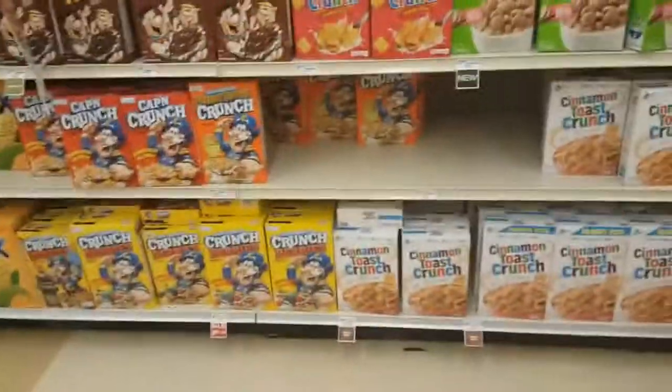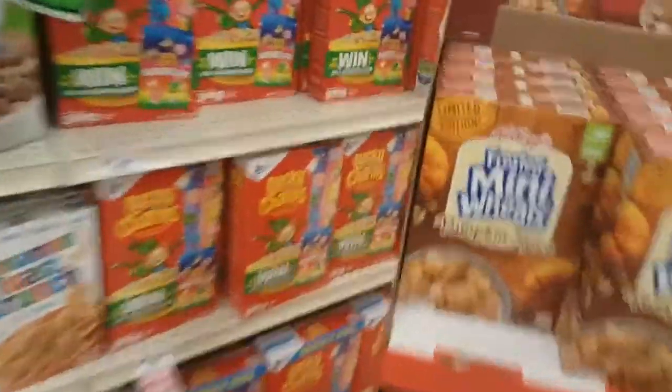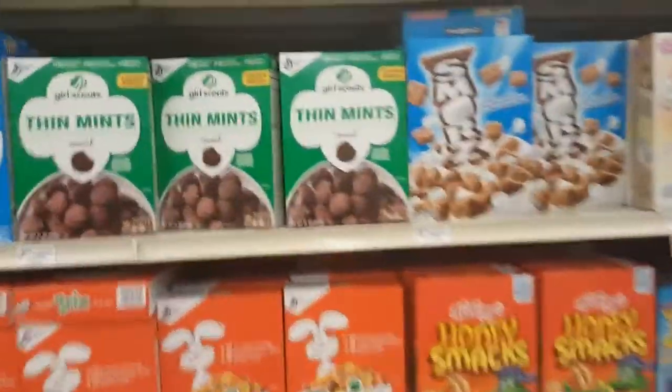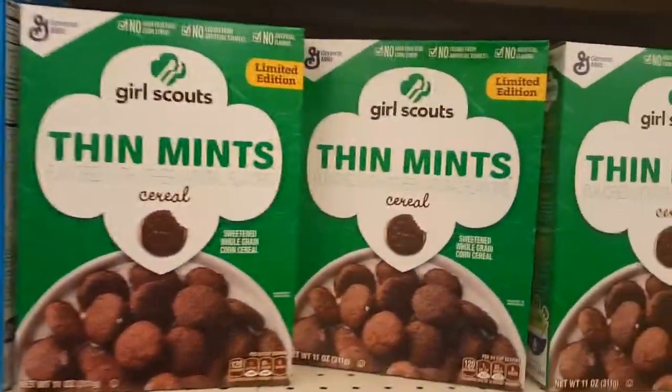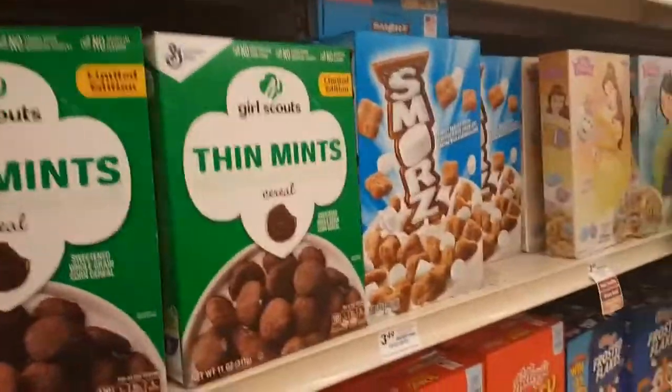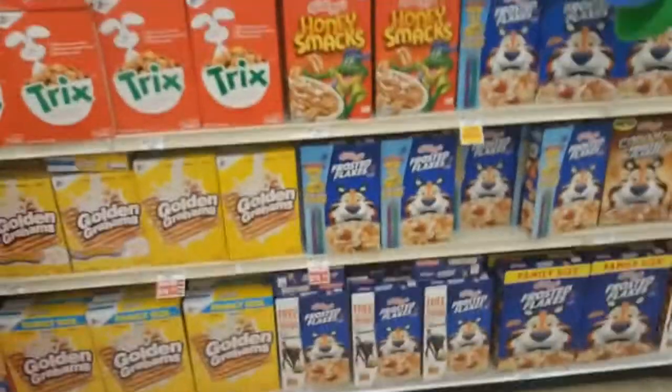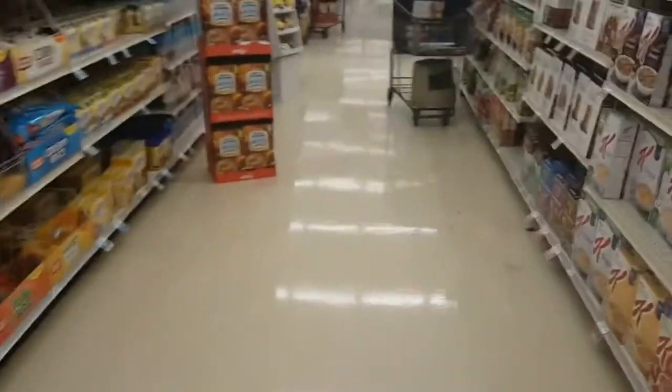First thing we want to do is get ourselves a cereal box. My favorite cereals are Lucky Charms — you cannot go wrong with Lucky Charms. Also, Girl Scout Thin Mints — never had that, this is new — we're just going to eat that anyway. Get yourself some cereal boxes, because you want the empty boxes themselves, so go ahead and eat the cereal first.